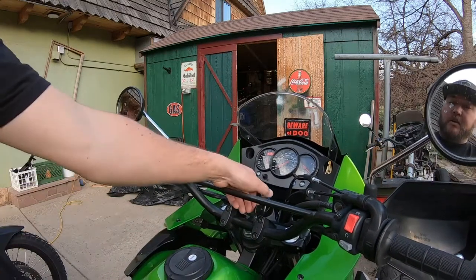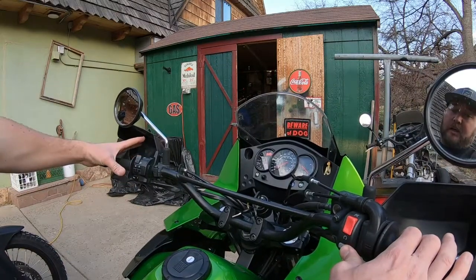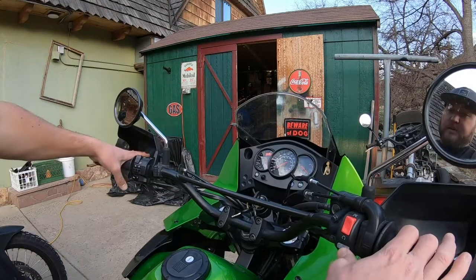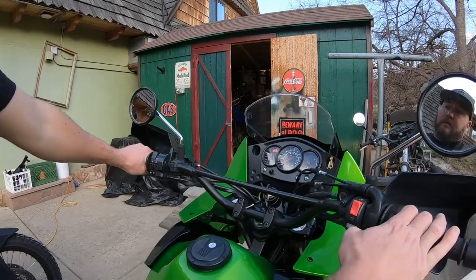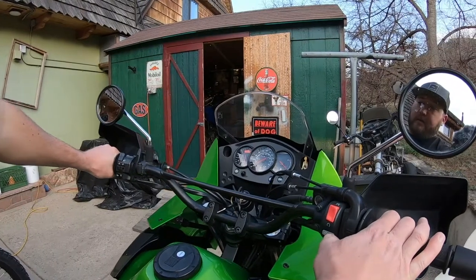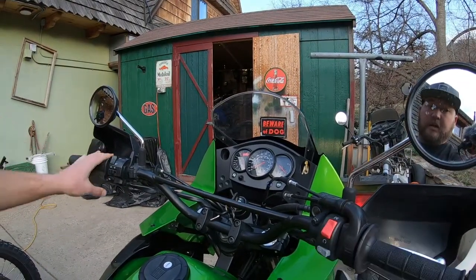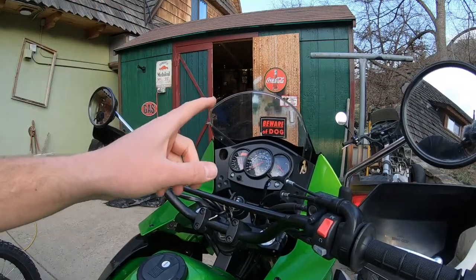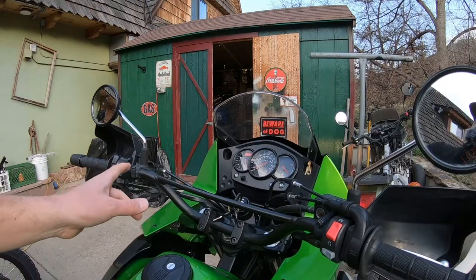The ignition is on and it's ready to turn over, but nothing's going on. As soon as I pull in the clutch, the bike will turn over. Now on my blue 2009 Kalar 650, the safety switch is not working properly.